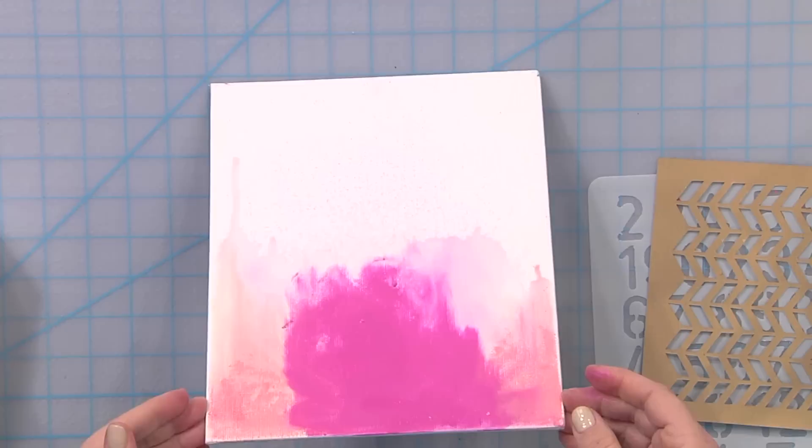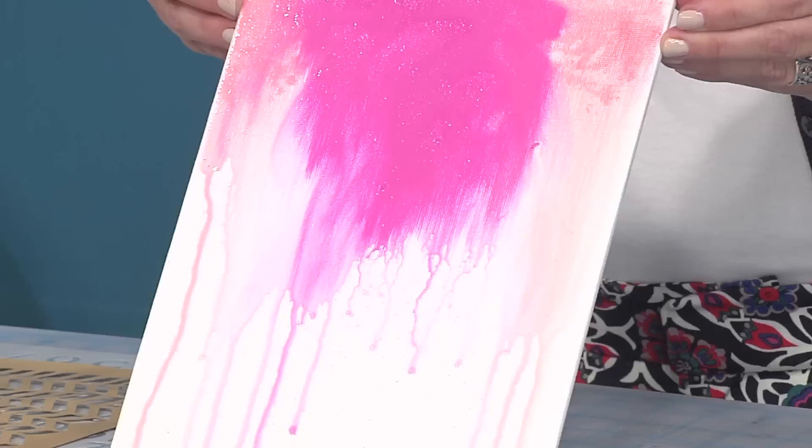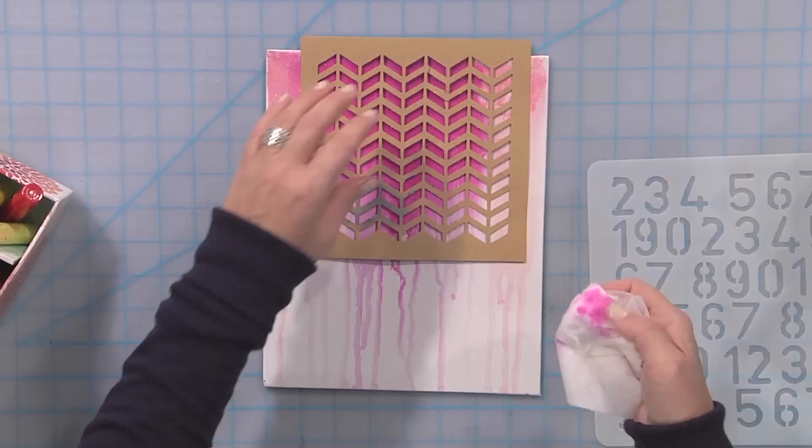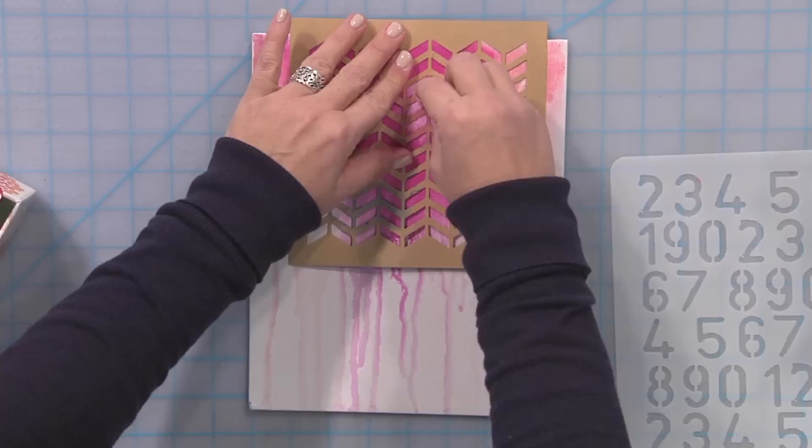I think I've got it really good and mixed up. I'll wipe off my finger here and then watch it drip down the canvas. Once the canvas is completely dry, I'm going to do the reverse stenciling technique with the baby wipe and a stencil. I just want to take out a little bit of design through here, so I'm going to put that down and get myself a nice wet baby wipe.